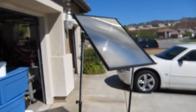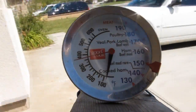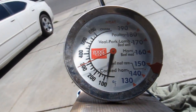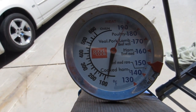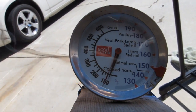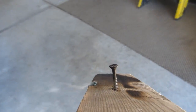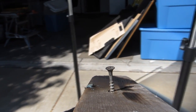I found a meat thermometer for ovens that goes up to 600 degrees — let's give this one a go. It got so hot it melted the rubber band! That's insane. I'm going to say well over 600 degrees.